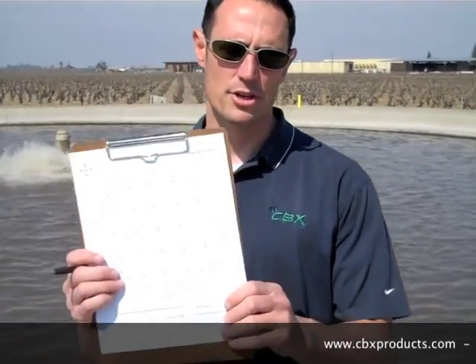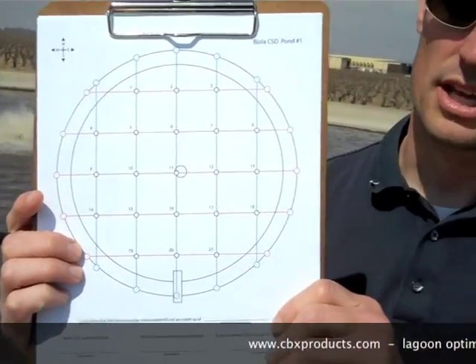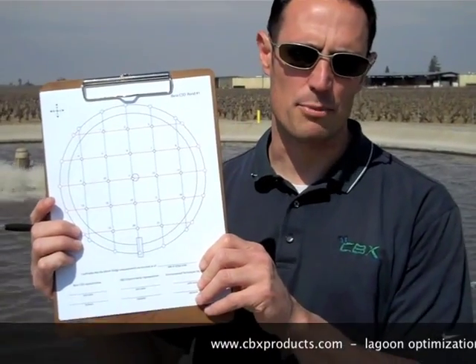Hey, we're here in California and today we're going to show you how to set up a sludge judge, how to map it out, put it together. Here's the grid that we put together. This is all based off of Steve Harris with H&S Environmental's protocol on how to sludge judge a lagoon.